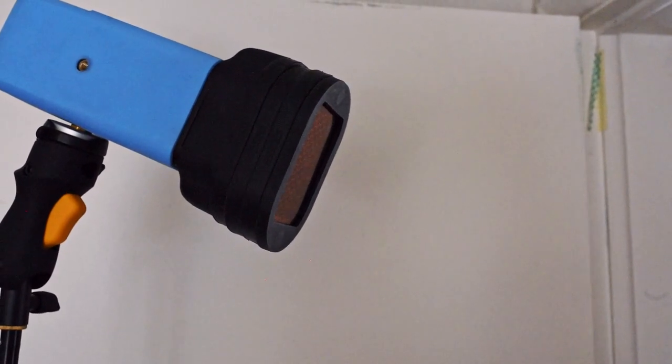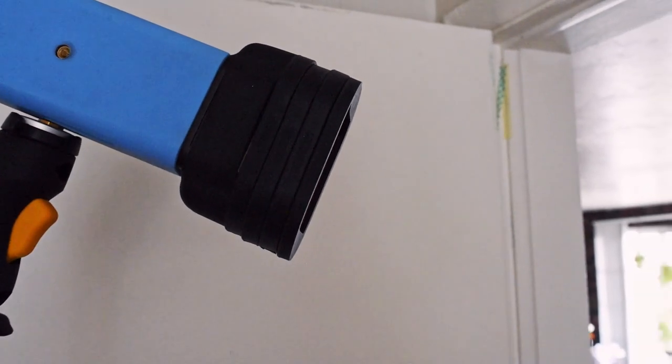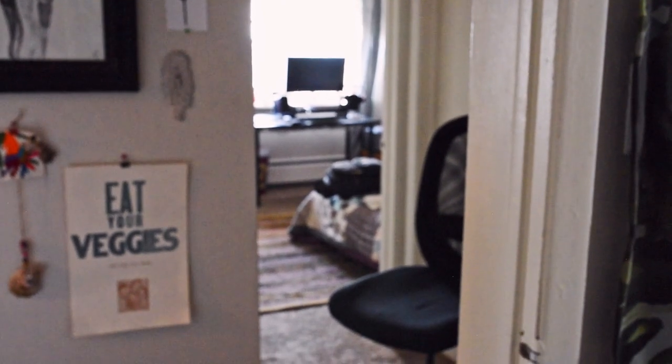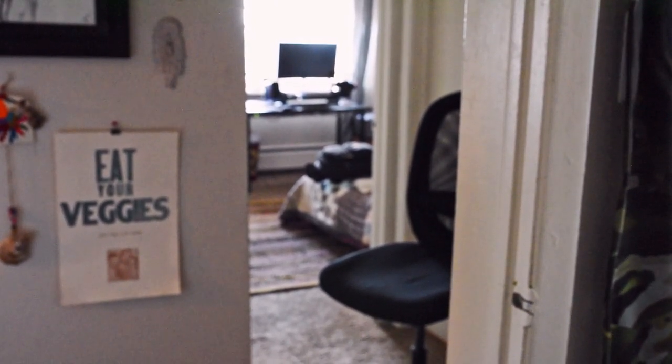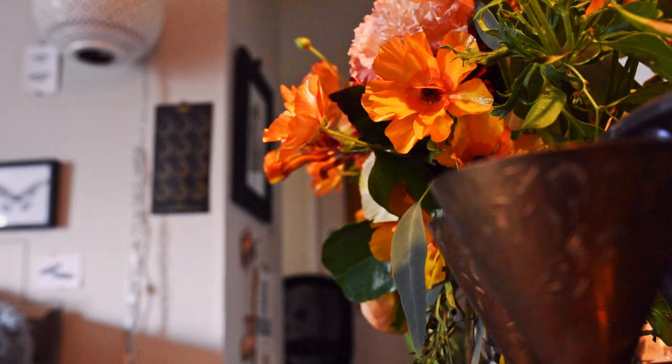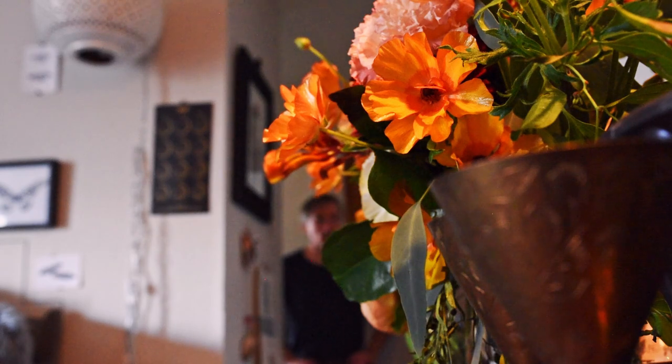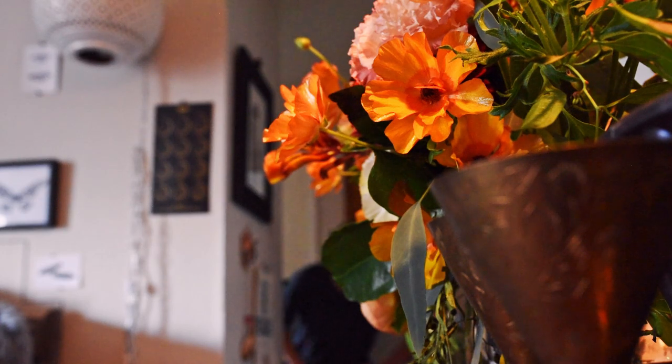This last light setup is for the subject, which will be me. I have a half CTO gel on there with three mag grids on an AD200. The reason I have three mag grids is because this little skinny hallway is so tight — I just don't want all this spill light bouncing around. So I'm going to be sitting right there on that chair, directing the light right at my face. My timer is set at 10 seconds, ISO 100, one eight-hundredth of a second shutter speed, and f4. Hit the timer, get in position, pose. Go check out the shot.